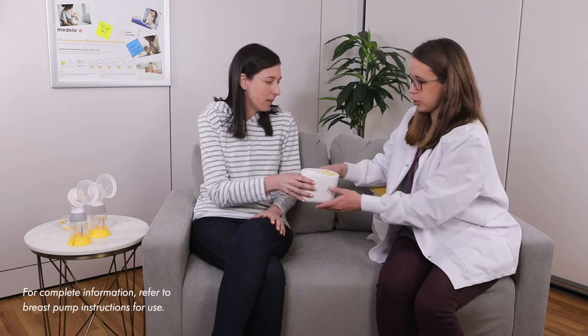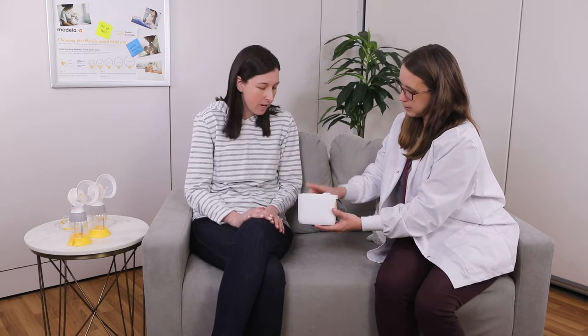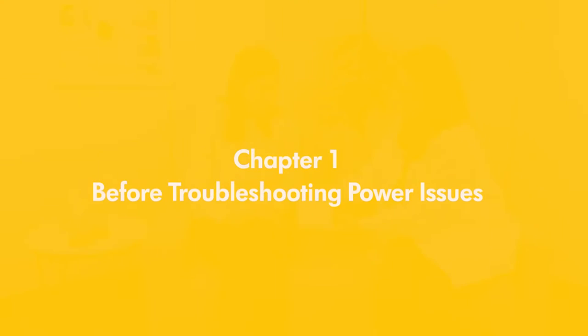This video is designed to help lactation professionals when working with a mom that is experiencing power issues with her Pump and Style with Max Flow breast pump. Before troubleshooting Pump and Style with Max Flow power issues, there are a few steps to follow.